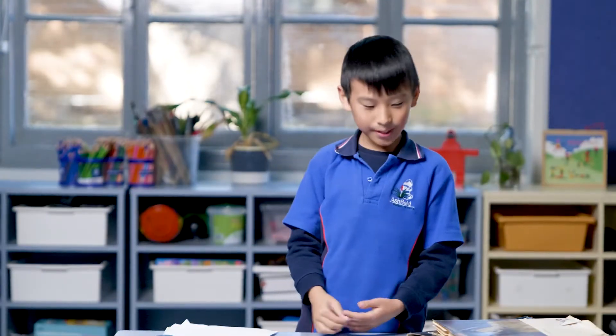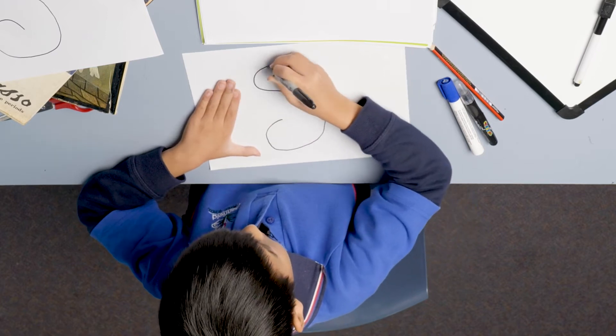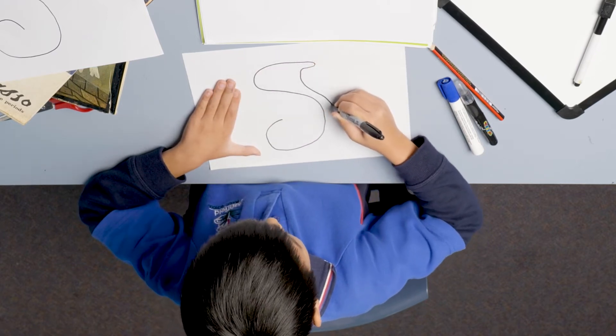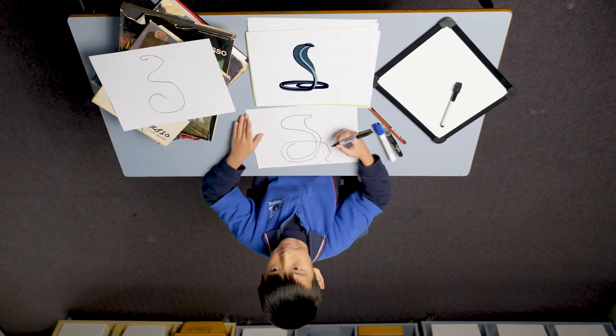Today I have Easton here to demonstrate a single line drawing. Hi Easton. Hi. Today I will be drawing a single line snake. I am making sure not to lift my pen from the paper, and that's my version of a single line snake. I hope you like it.